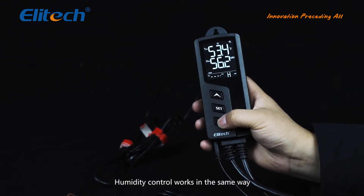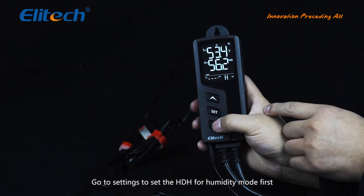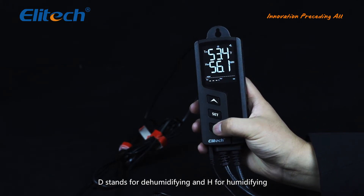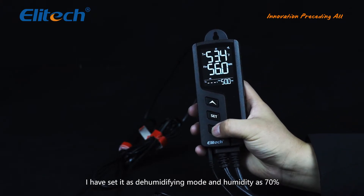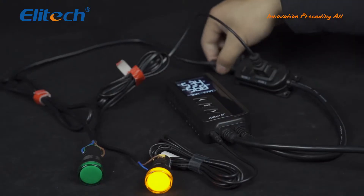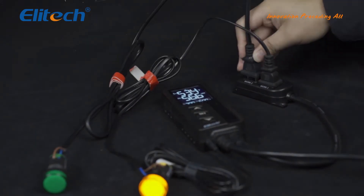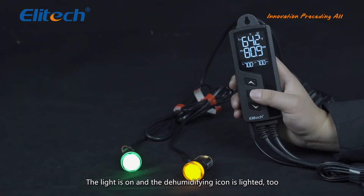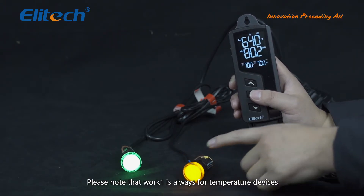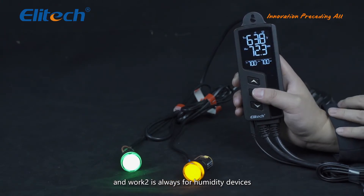Humidity control works in the same way. Go to settings to set HDH for humidity mode first — D stands for dehumidifying and H for humidifying. I have set it to dehumidifying mode with humidity set at 70%. Now let's use the green indicator light as a dehumidifying device — plug it into work 2. The light is on and the dehumidifying icon is lit too. Please note that work 1 is always for temperature devices and work 2 is always for humidity devices.